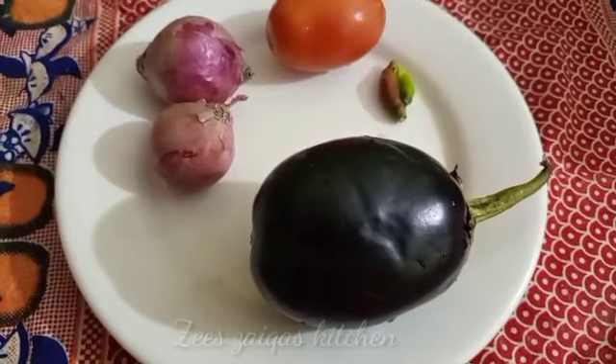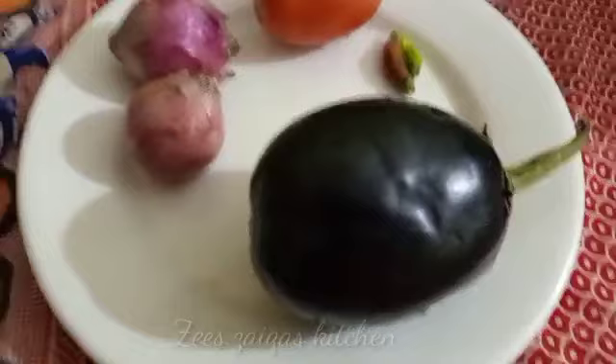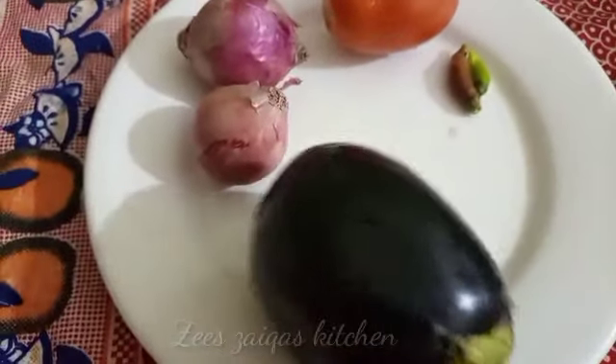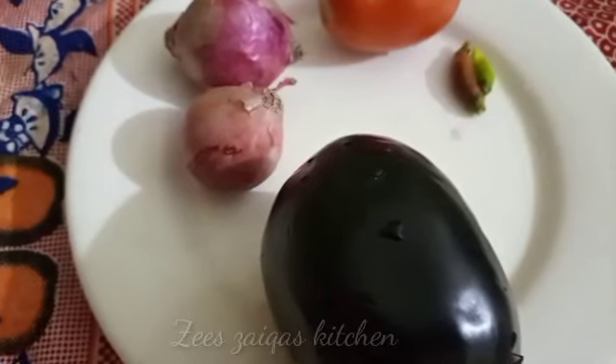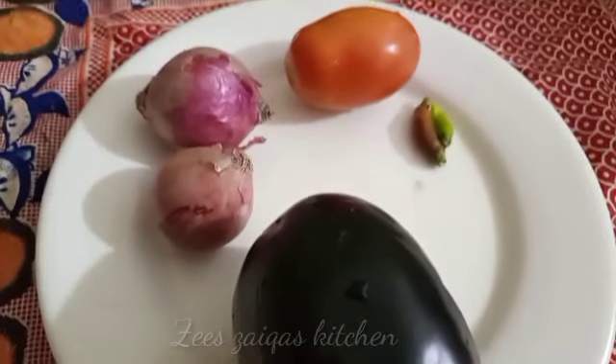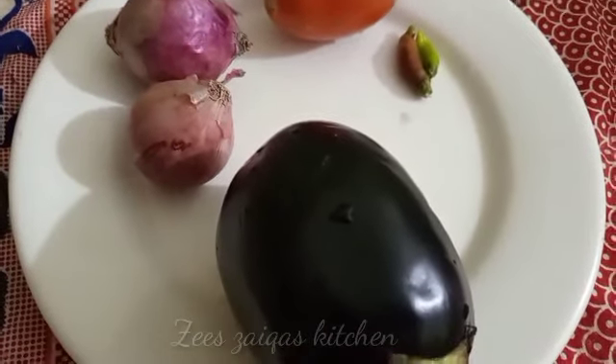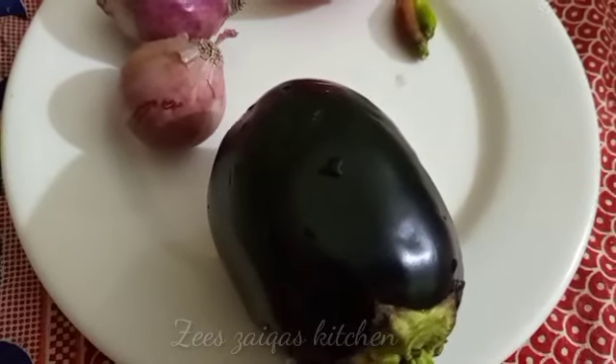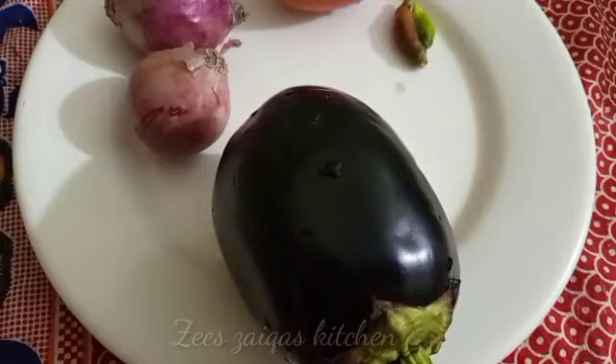We will prepare baingan. I will add oil to it. When the skin is done, we will remove the skin. You can use oil as well.